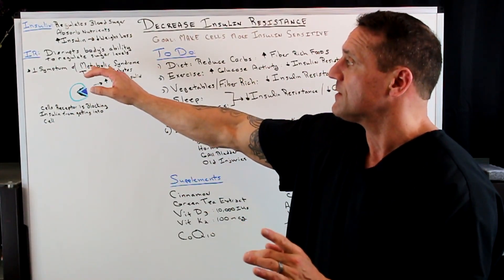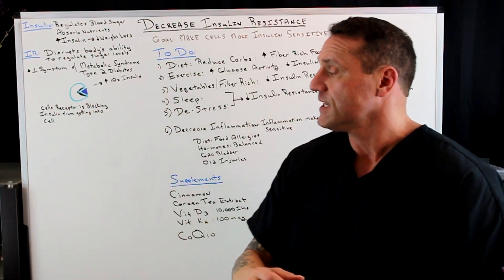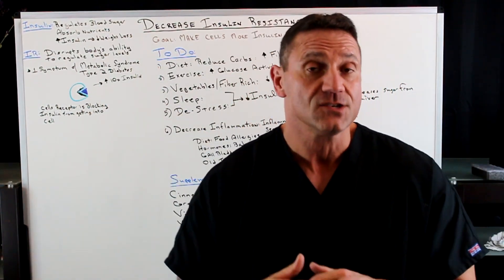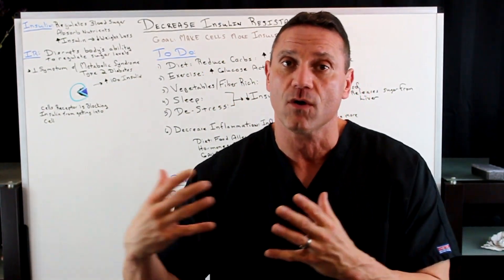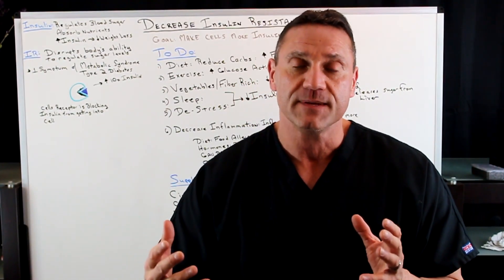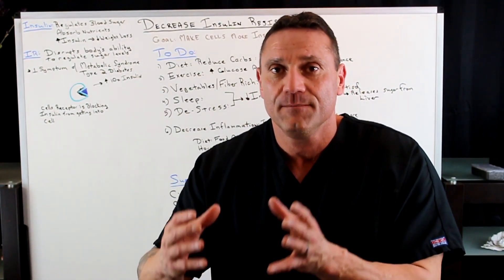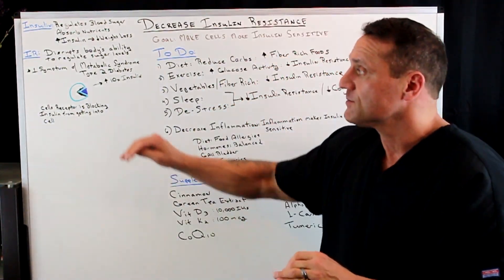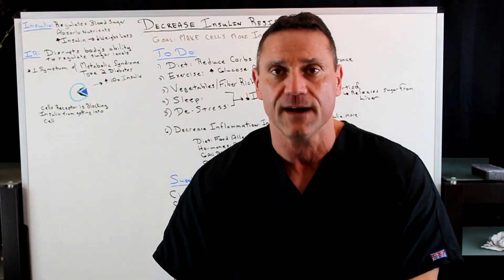What is insulin resistance? Insulin resistance disrupts the body's ability to regulate blood sugar levels. What happens is that the receptor is being blocked from getting into the cell, so insulin cannot get into the cell. Due to the feedback loop to the pancreas, it says we need more insulin. The pancreas starts dishing out anywhere from seven to ten times more insulin because the receptors are blocked. Insulin resistance is the number one symptom of metabolic syndrome, which will eventually turn into type two diabetes.